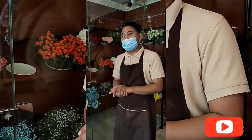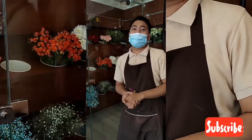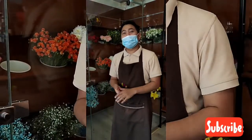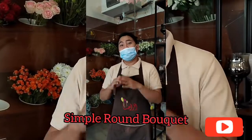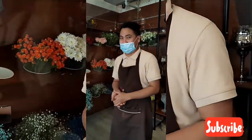Welcome to another episode on my YouTube channel. And for today's video, I'll be showing you how to make a simple round bouquet. If you're interested in this video, please continue watching. Come on.